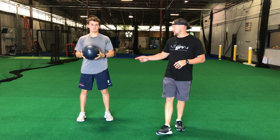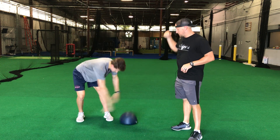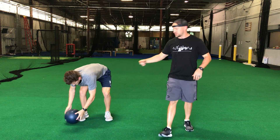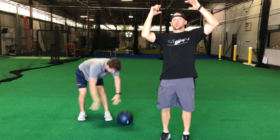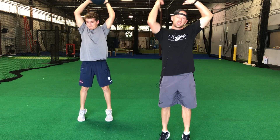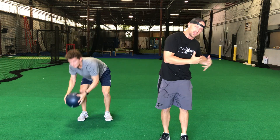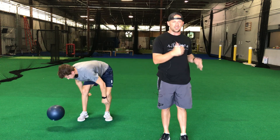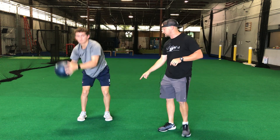This drill is our med ball side-to-side slam. We're gonna go straight up, slam the ball next to the toe, grab it again, get up. We're trying to work triple extension — ankles, knees, and hips — and then rotate to get the obliques and the transverse abdominus everything activated as we go side to side. The med ball should hit right next to the toe.